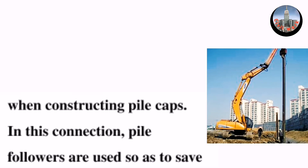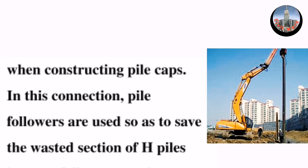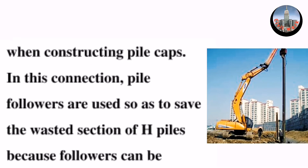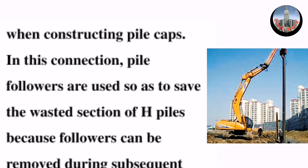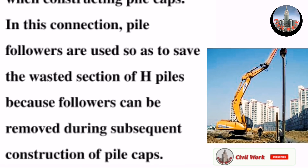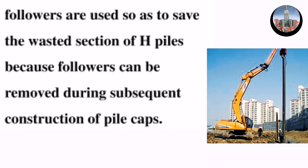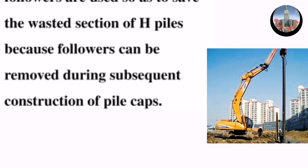In this connection, followers are used so as to save the wastage section of H-piles, because followers can be removed during subsequent construction of pile caps. Thanks for watching.